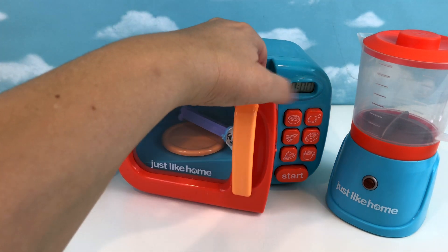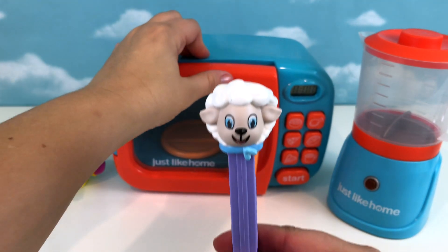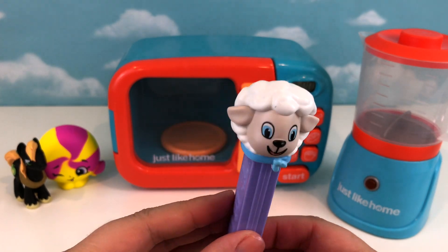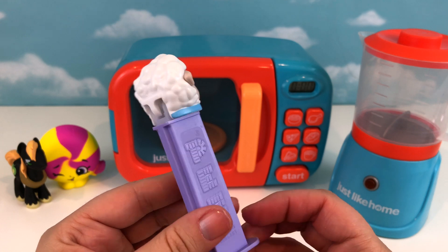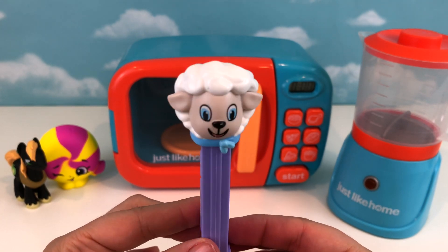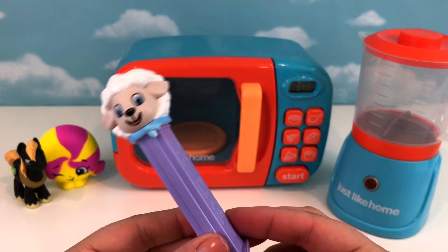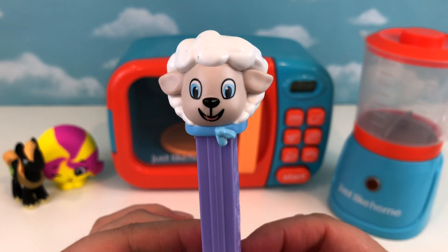What's in there, you guys? We've got a lamb — like Mary's lamb! Mary had a little lamb. Do you guys know that song? Well, if you do, why don't you sing it right along with me? Mary had a little lamb, little lamb, Mary had a little lamb, little lamb. Okay, I know that's not exactly how it goes!